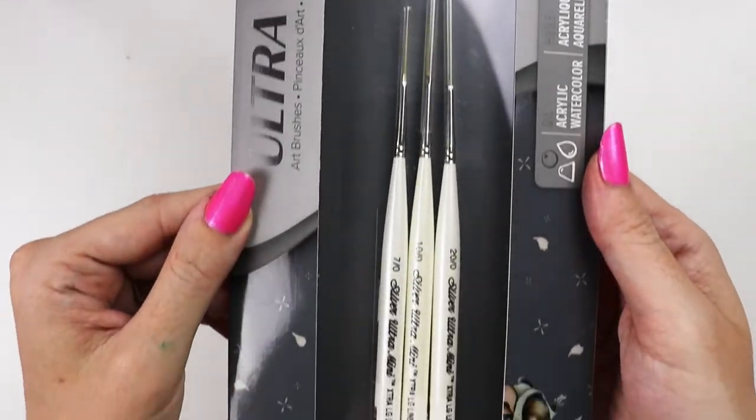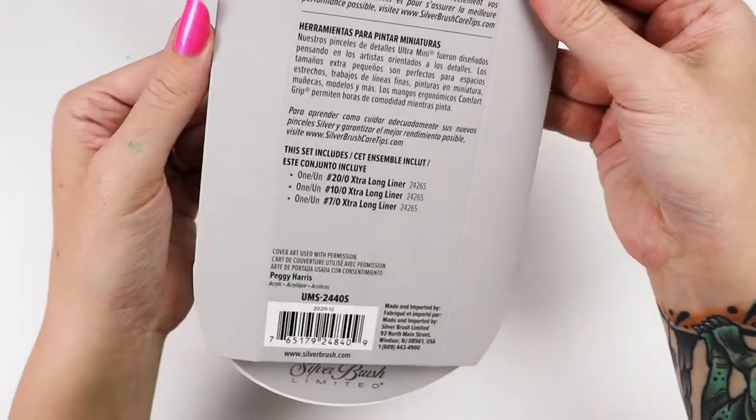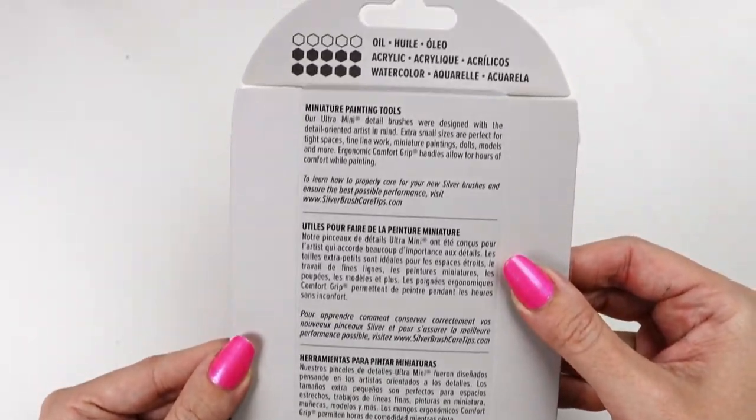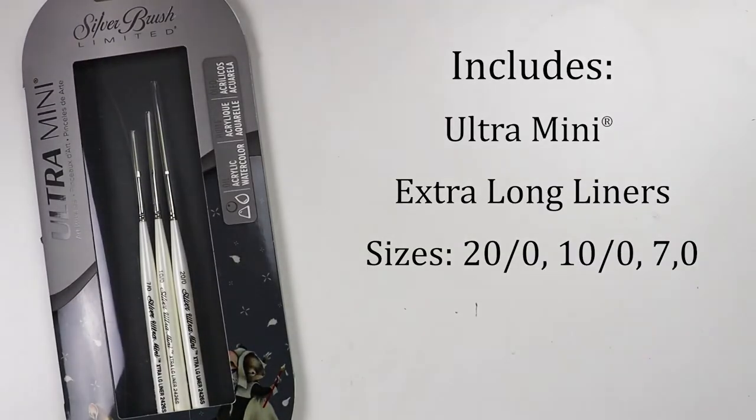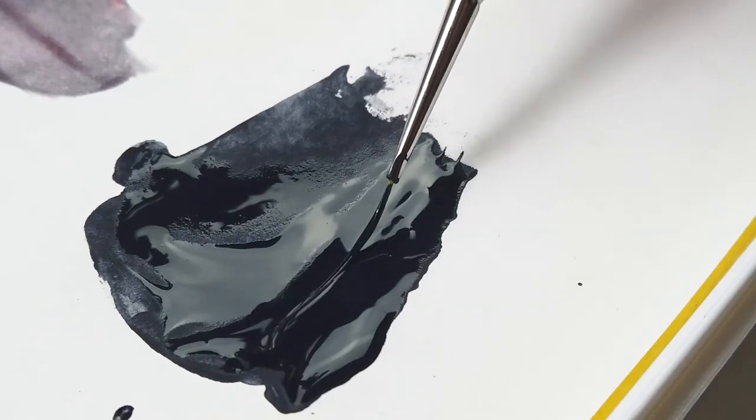Here we have the ultra mini striper three-piece set. In this package you will find three extra long liners in sizes 20/0, 10/0, and 7/0. The length of this brush might look intimidating, but it's easier to use than you might think.